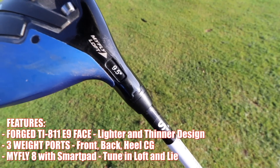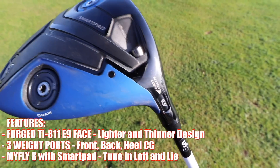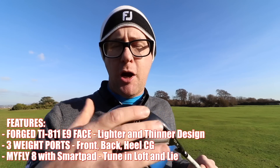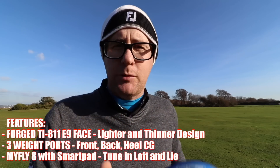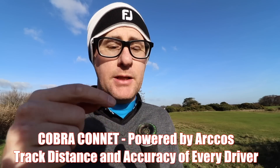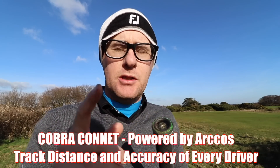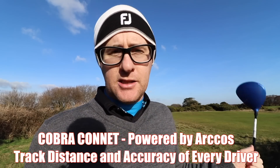We get the MyFly loft sleeve, which we've seen from Cobra for a long time — gives you lots of loft changeability. Then you get the smart pad on the bottom, which allows you to avoid the face opening and closing so much at address, which is only a good thing. This club is also powered by Arccos — it's got the chip in the top which lets you download an app and start tracking your data.